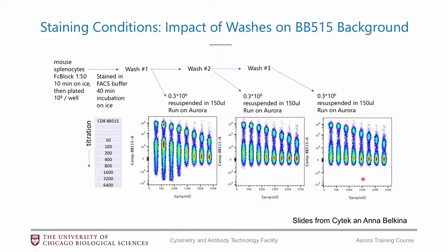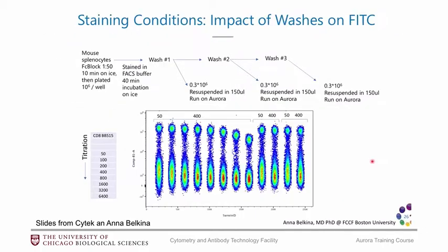A specific note about BB-515: it was discovered in the SciTech user group meeting that doing only one wash after staining with BB-515 causes unusual spreading in the negative population. Doing two to three washes results in a much cleaner negative population. This issue does not occur with FITC. So if you have BB-515 in your panel, make sure to do at least two washes after staining.